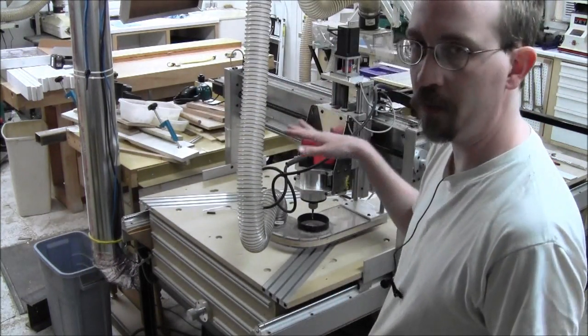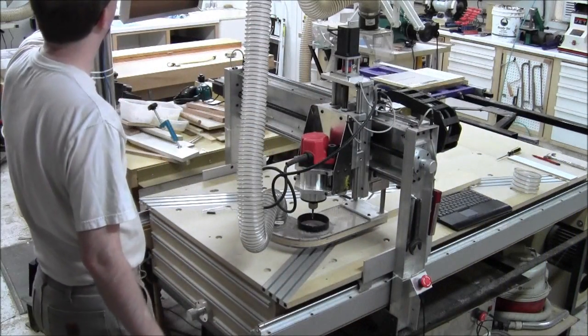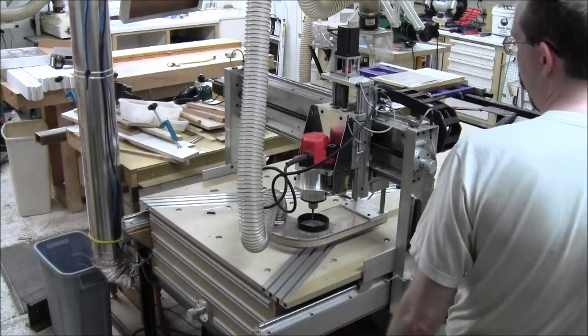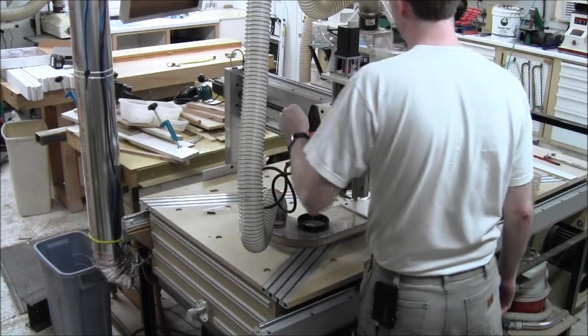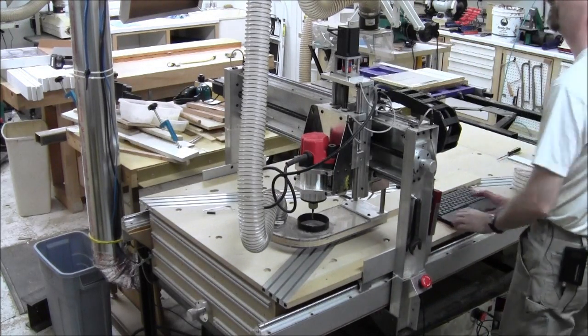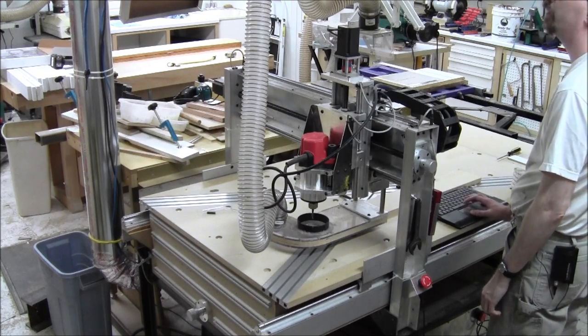I am two and a half inches above the surface of my work because I want to see how well it does before I put anything at risk. So I'm going to shut the router off. The router's off, and I'm going to run this code and see how it does without the router cutting. So we'll just run it.